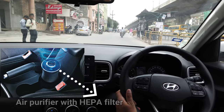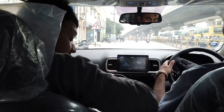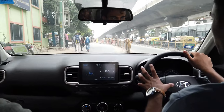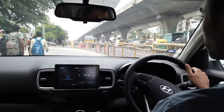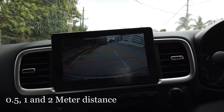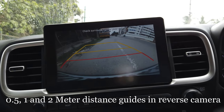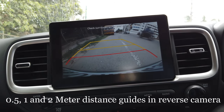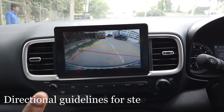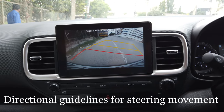This car comes with an air purifier with a HEPA filter which cleans and purifies the air inside the car. It has 0.5, 1 meter, and 2 meter distance guidelines in the reverse camera, with directional guidelines for steering movement — so if you move the steering, the directional guidelines move as well.